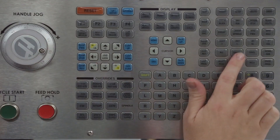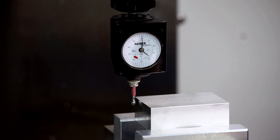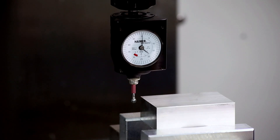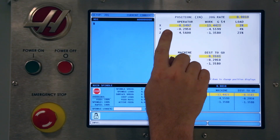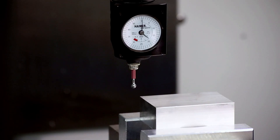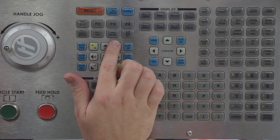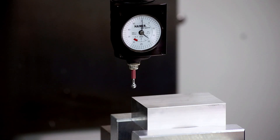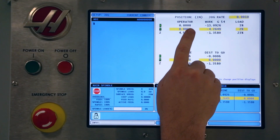Carefully jog the workpiece away from the probe. Make sure you're jogging in the proper direction. Raise the Z axis so the probe is above the workpiece. Now jog the X and Y axes until they are back at the point where we pressed origin and read zero on the current command's operator coordinates display. We are now positioned exactly over the corner of the part.